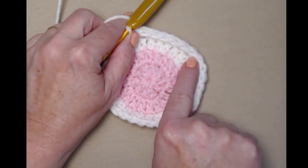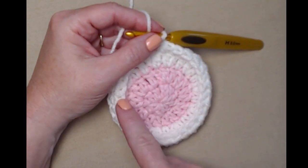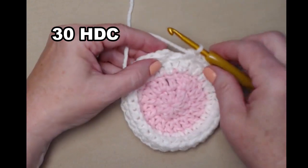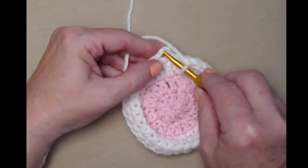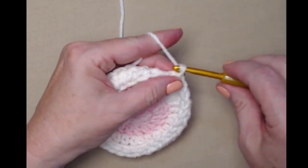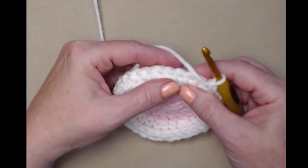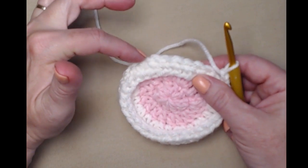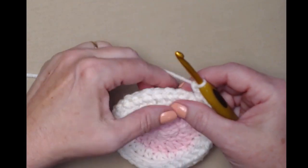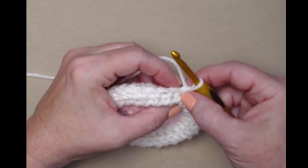See how that's forming that little edge? I stitched one half double crochet in each stitch around — you should have 30 half double crochets. Join to the first half double crochet with a slip stitch and then chain two. Now we're going to be working the beard in the back loops of this row.